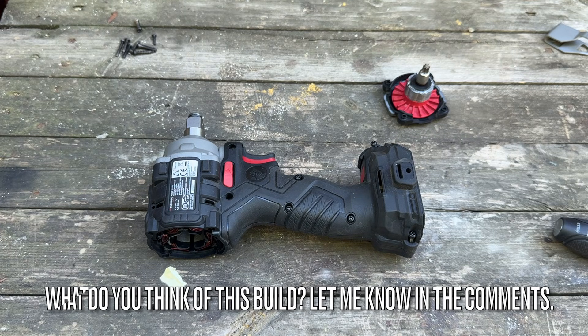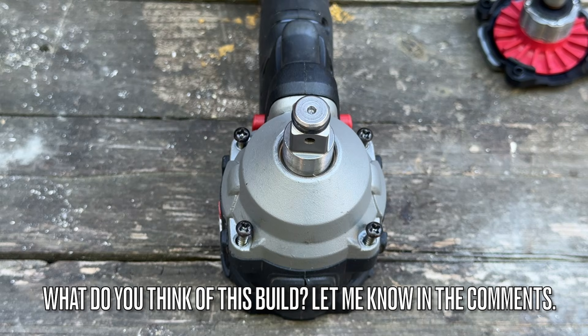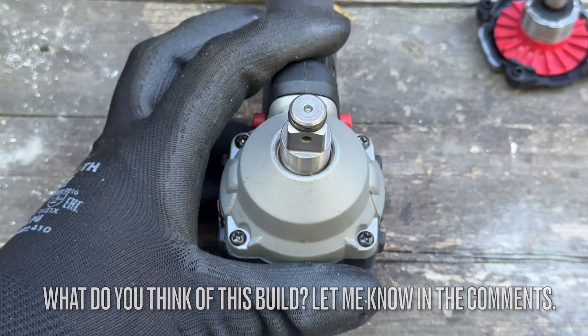We're nearly finished. Let me take this opportunity to ask you to let me know down in the comments what you think of this build.